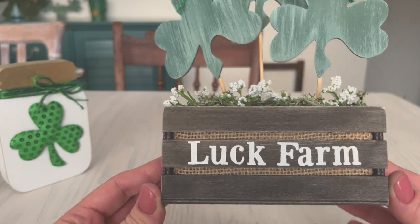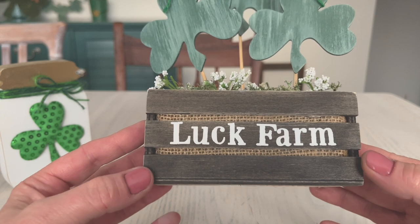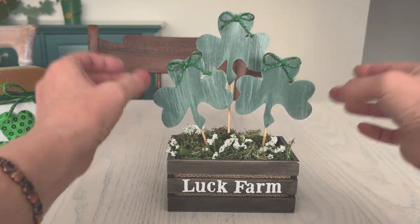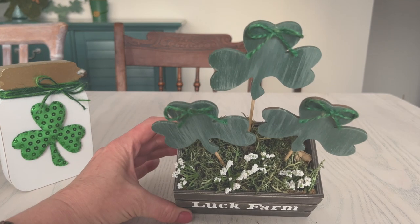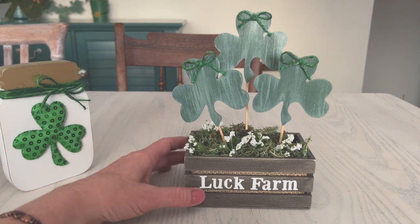I did one of the Dollar Tree crates with brown paint and a little bit of water to make a faux stain. I personally love that over regular stain because regular stain is stinky and more expensive. For my little luck farm, I bought these little wooden shamrocks — I still have valentines on the brain — painted them green, did a little dry brush, and added a twine bow because they have little holes. They're sold as ornaments and I bought them in a bulk pack on Amazon — I'll link them in the description. I put a little reindeer moss in for extra texture.